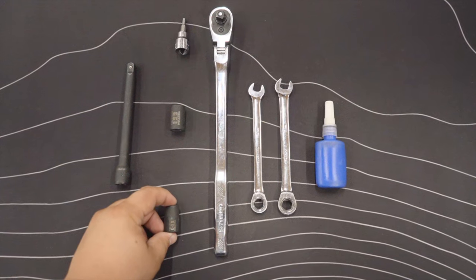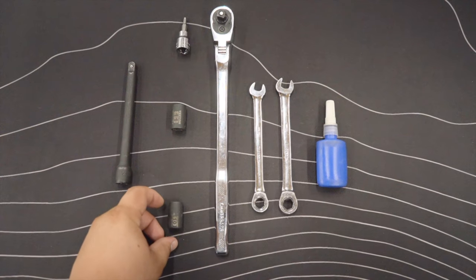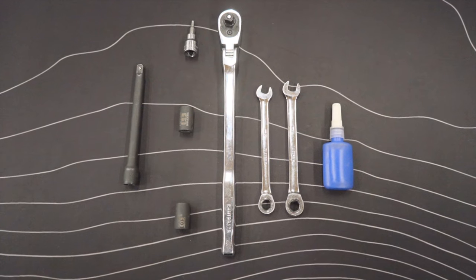The tools required for this install will include a ratchet, a 5/32-inch allen key or socket, a 10 millimeter wrench and socket, and a 7/16-inch wrench and socket. We recommend these to be ratcheting wrenches — this will make the install much easier. We will also provide blue Loctite for this install.